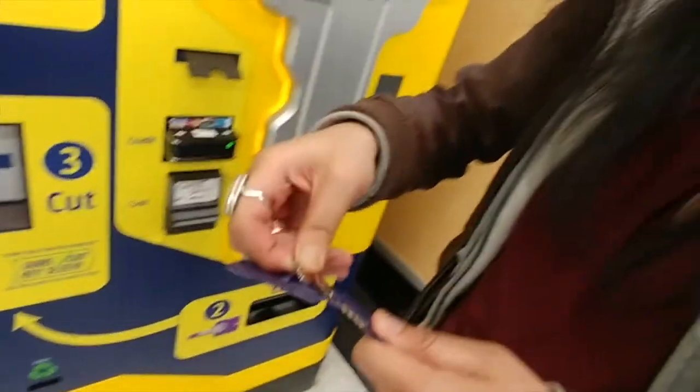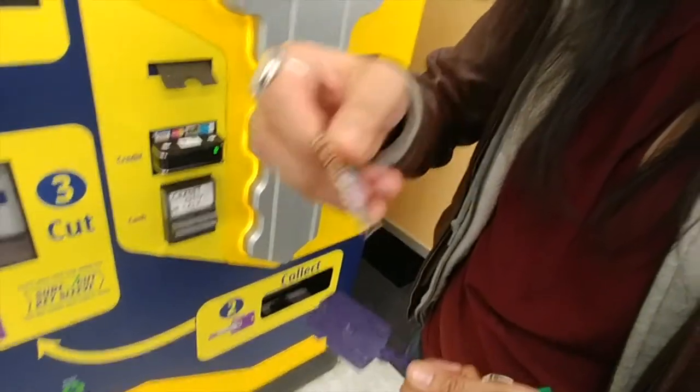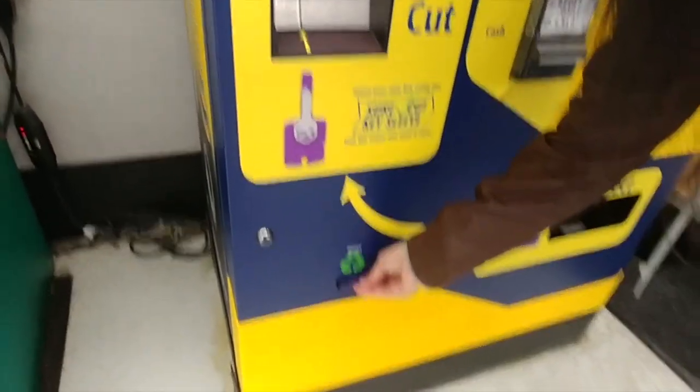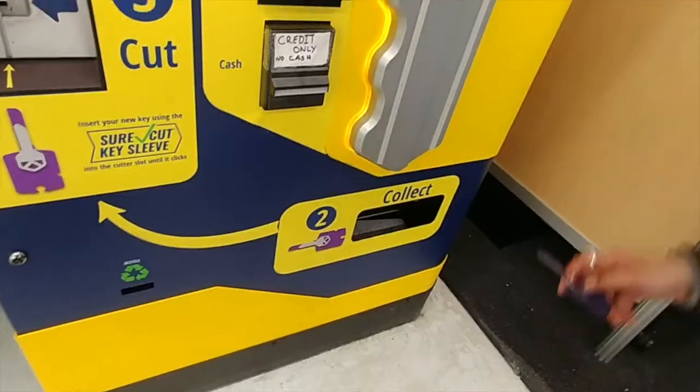So it looks like it creates the key, and there's a little recycling place for the plastic here. Next — let's do this two more times.